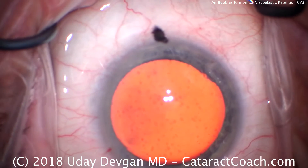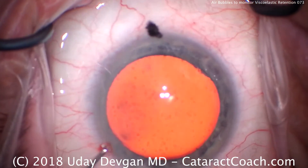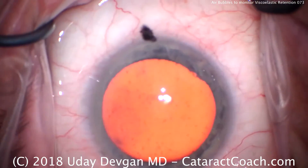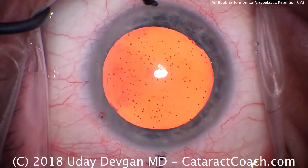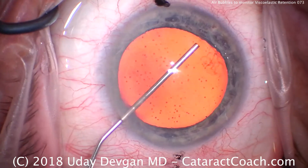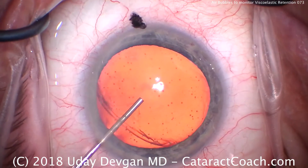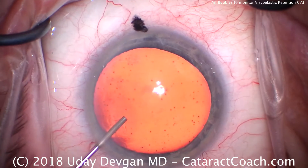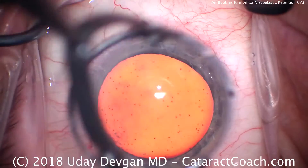We get a tremendous number of air bubbles on the undersurface of the cornea, right against the endothelium. Look at this picture here. All those little dots are little tiny air bubbles. So we'll instill the dispersive viscoelastic now, and it'll push and keep those air bubbles in place. Now we still see air bubbles along the corneal endothelium, held in place with the viscoelastic.